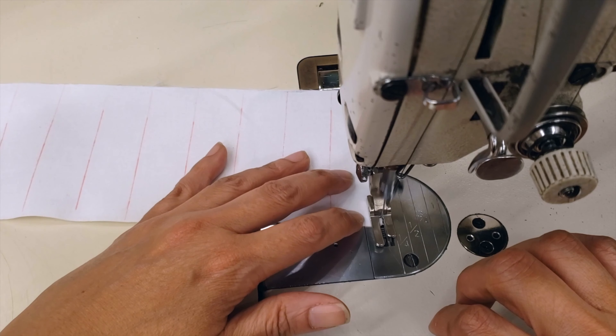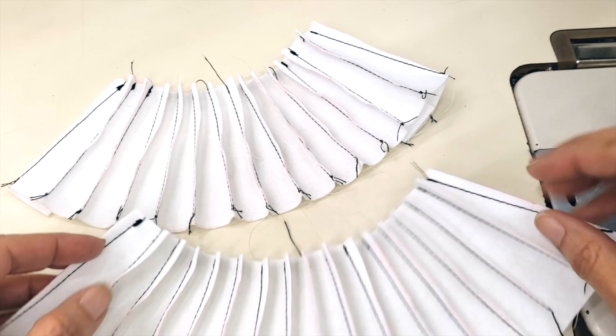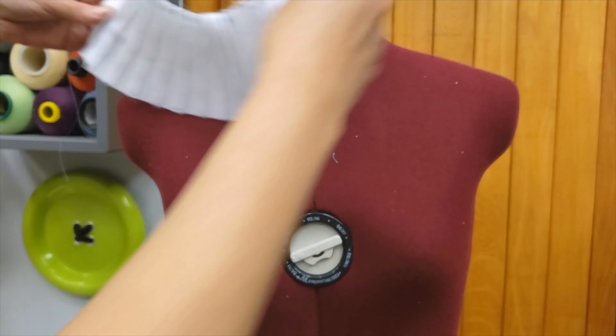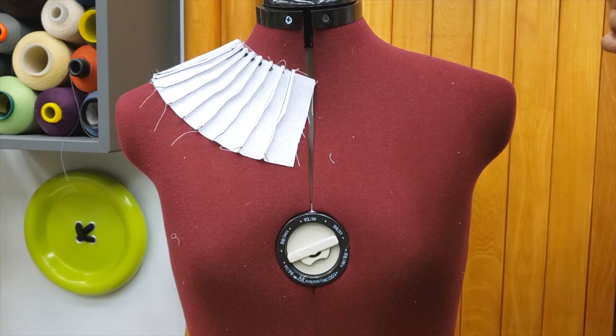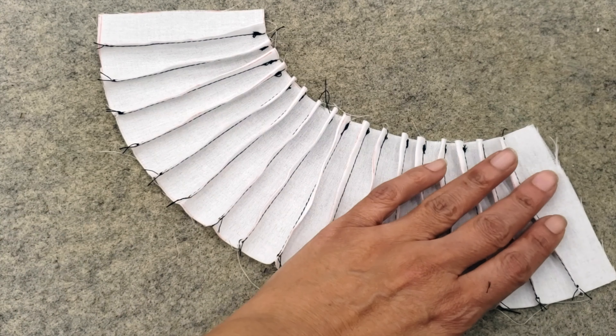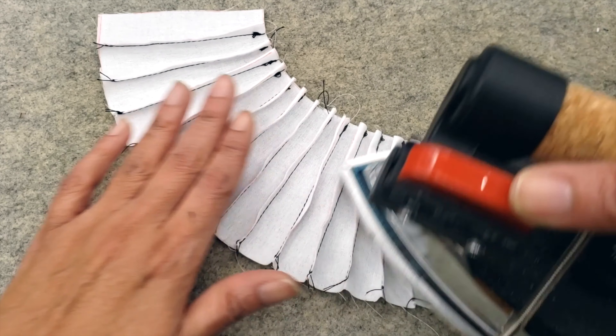Now I will go and do the same with the second piece. I have them both, and sometimes I use this process as well to do cuffs on blouses. Let me put it on the mannequin to see the size, because I just did it from memory. I'm going to iron all the darts toward the same side.